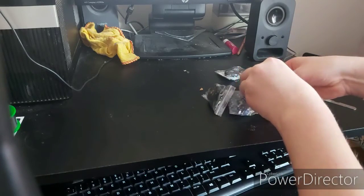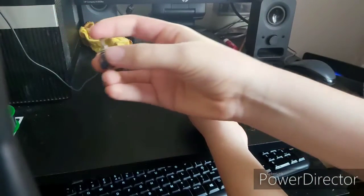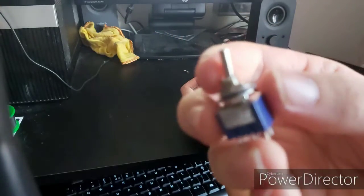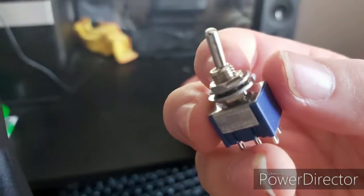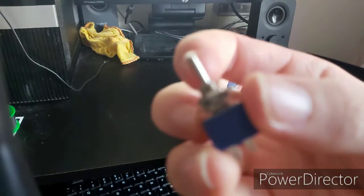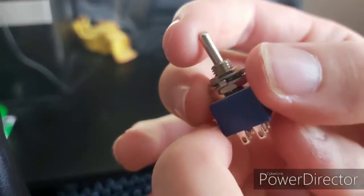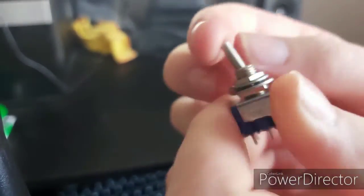In this little bag are the double-pole double-throw toggle switches that I'll be using to control the data bit lines and a few other things on the character LCD. Later on I'll explain how these double-pole double-throw switches are different from single-pole double-throw switches. As you can see, there are six pins on the bottom.